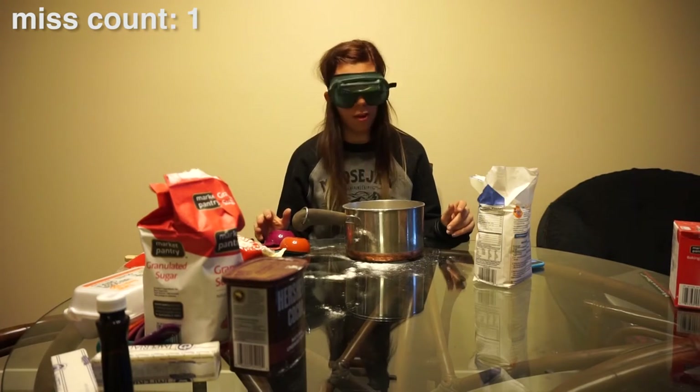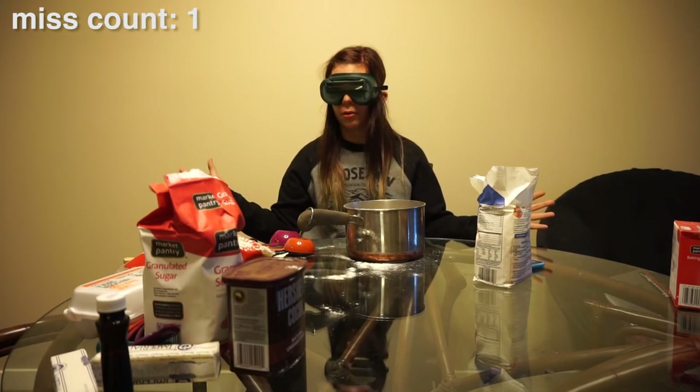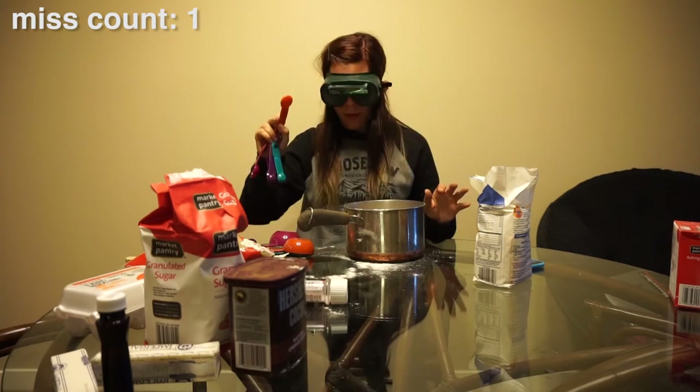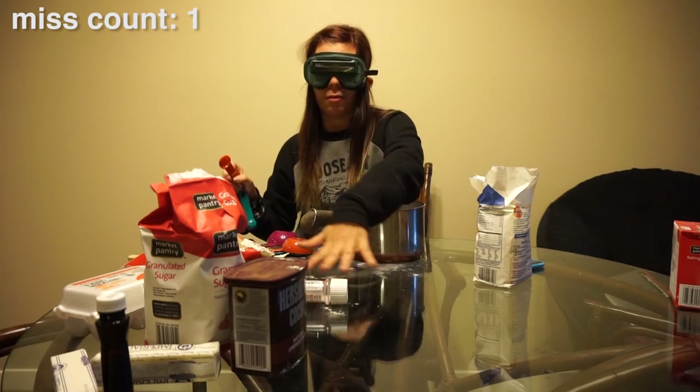Next ingredient: one teaspoon salt. Where are my teaspoons? This is a teaspoon. Where's my salt? My salt is right in front of me in these glasses. Where is my salt?